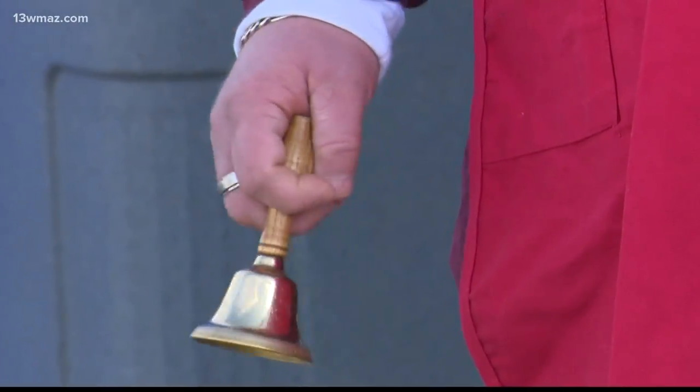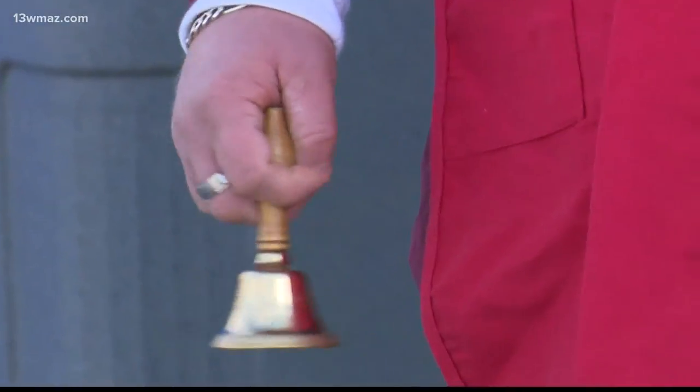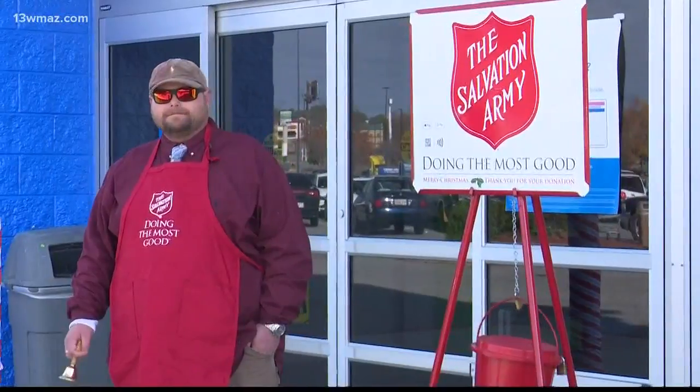Heading out to start that holiday shopping, you'll hear the familiar sound of bells ringing. That's because the red Salvation Army kettles are back out. But this year, there's a twist — for people who don't have any cash to drop in, the Salvation Army now offers cashless donation options.